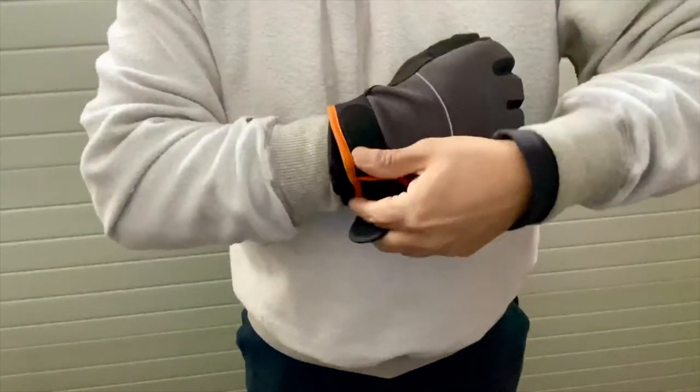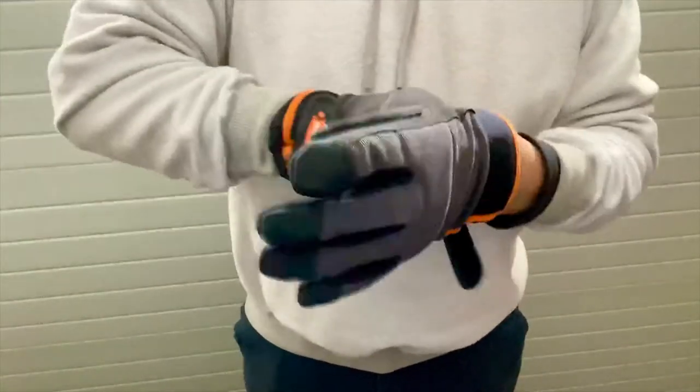Okay guys, here we are. We got a few inches of snow behind me. I'm gonna show you how to shovel a driveway fast.